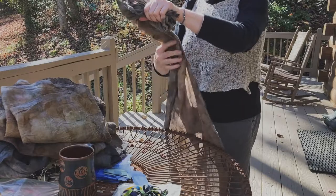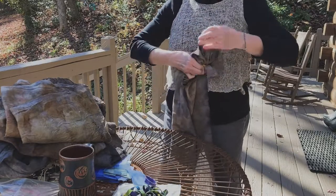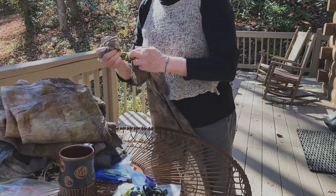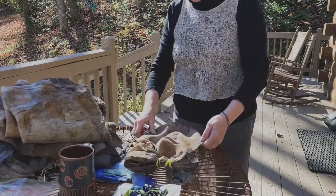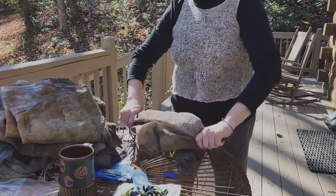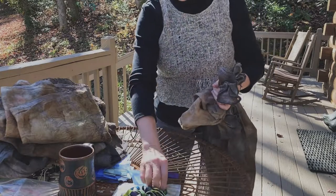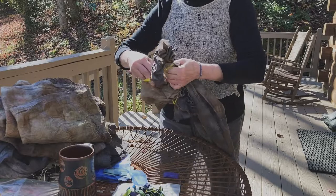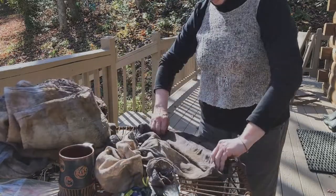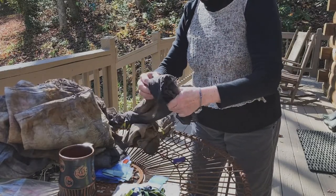Shibori is a resist technique — it creates ways to block the dye from getting onto the fabric using mechanical means like rubber bands, small wood blocks, and plastic sheeting. All these different approaches create patterns. Basically it's ways to keep the indigo from dyeing sections of the fabric. I don't really have fixed plans for each one — I just look for interesting places on the botanical prints.